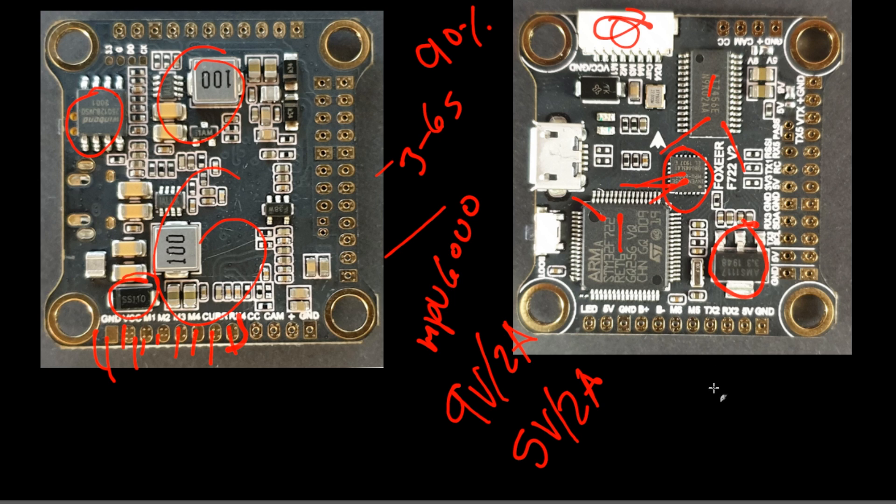For UART ports, you basically have two usable ones — meaning free for whatever you want, not counting the receiver, telemetry, or smart audio, which are all already covered. TX5 is for smart audio, UART4 is for ESC telemetry, and UART1 is for the receiver connection. That leaves UART3 (TX3/RX3) and UART2 available for whatever you need, next to convenient power pads — a nice touch.